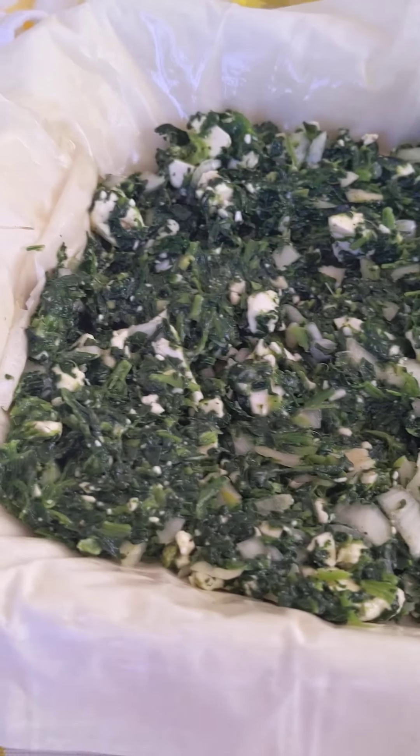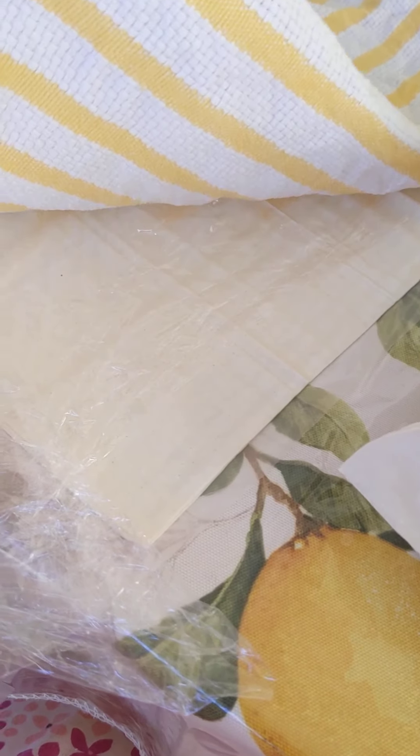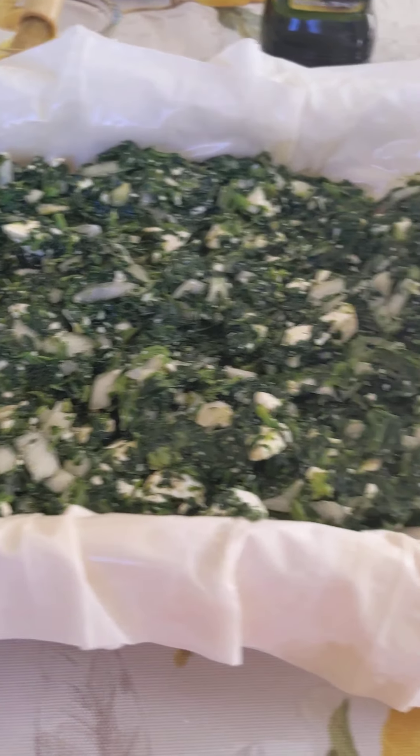Once you've got one nice even layer of your spinach filling, you're going to continue with the rest of your phyllo dough — continuing as two layers, oil, two layers, etc.